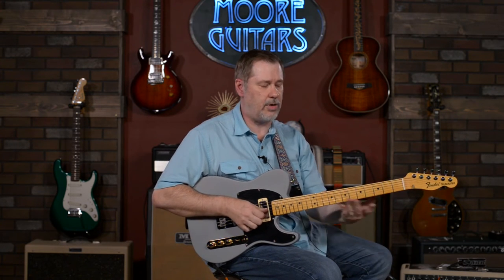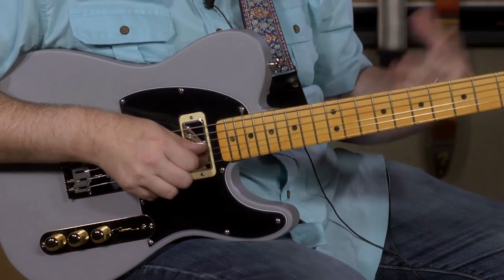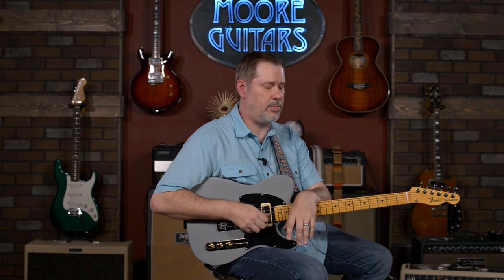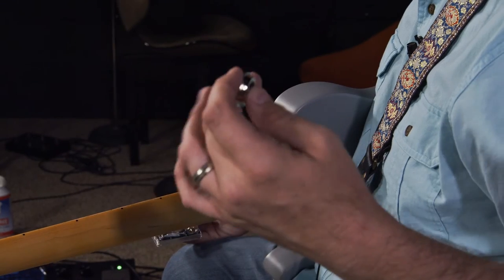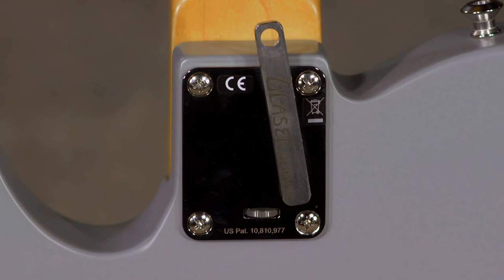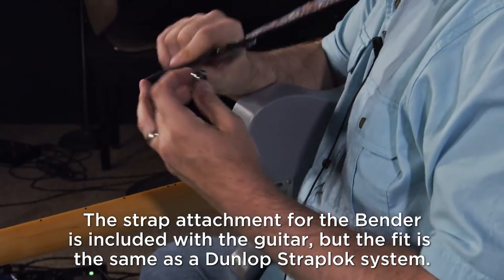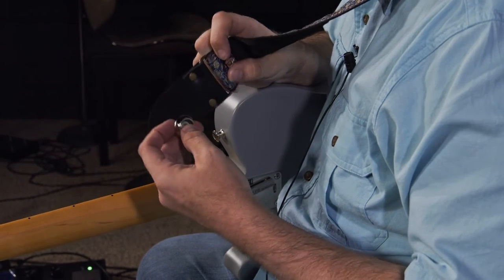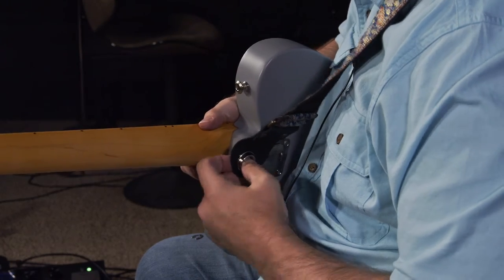Let me get some sounds and demonstrate, to the best of my very limited abilities, some of the ways you can use it and how they'd use it traditionally. I'll demonstrate how we attach the strap — this is what the Glazer B Bender looks like from the back. You take your strap, press the button, push it through the hole, and it's in place. When you press down on the guitar, it pulls that lever up and the string goes up.